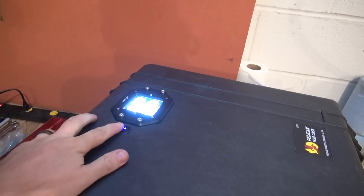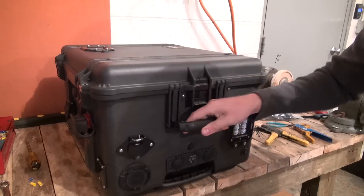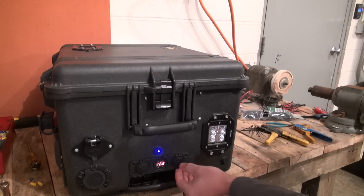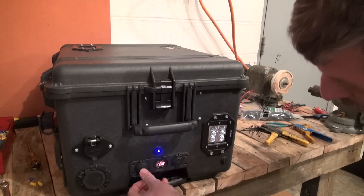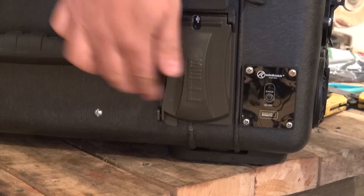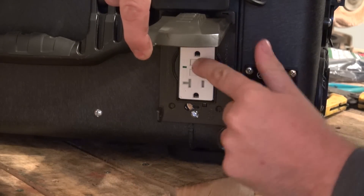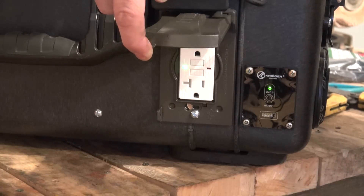Now we can go ahead and test our switched accessories, including the LED lights, as well as the 12-volt panel on the front that has our battery gauge, USB power ports, and cigarette-style 12-volt power output. We can also test our inverter outlet — you should see the green GFI circuit light up once you turn on the remote switch. We can also test that the GFI circuit is working by pushing the test button on our GFI outlet. The lights should turn back on once you hit the reset button.